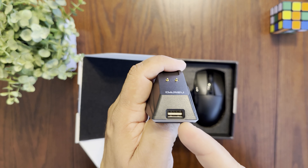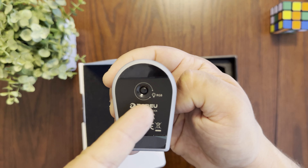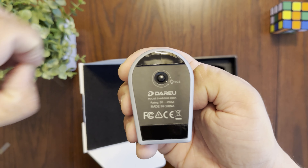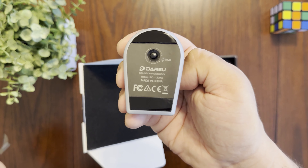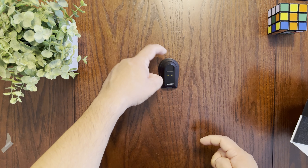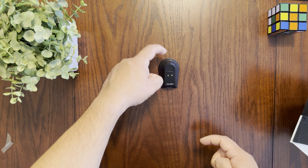In the package we have the mouse and the charging dock. The best thing about this dock is that it's very small and won't take up a lot of space on your desktop. It has pins on top to charge your mouse, a brand logo on top, a USB-A port in front for the wireless dongle, and a USB-C port at the back to connect to your computer.